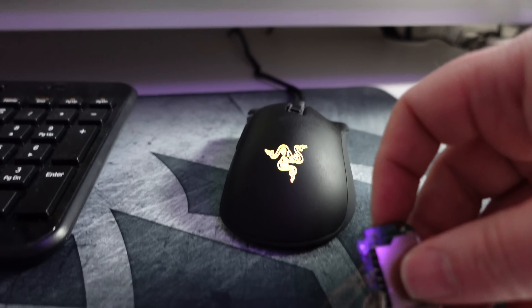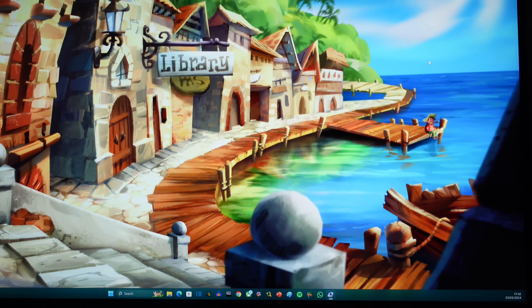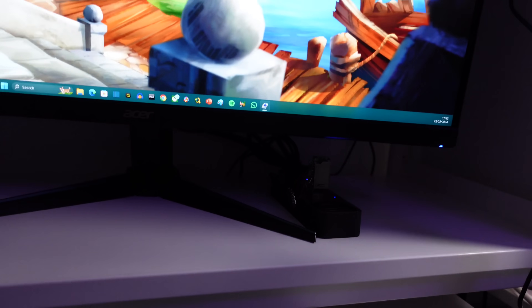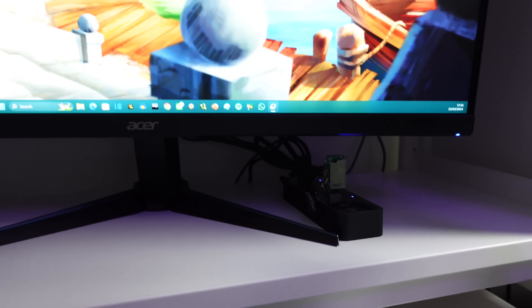All right, here we go, let's do this. We get a blue light but — nothing. No. Oh, the blue light's gone out. No.